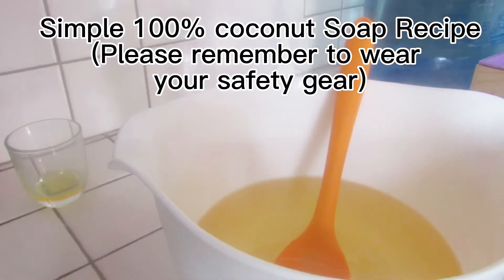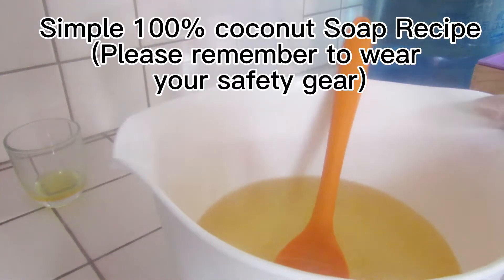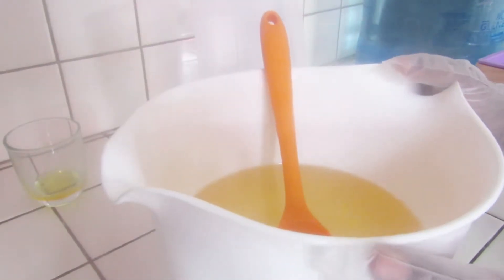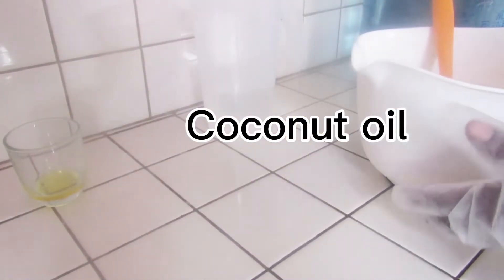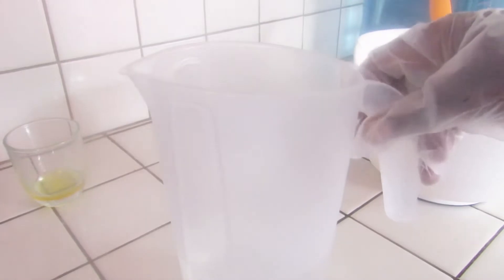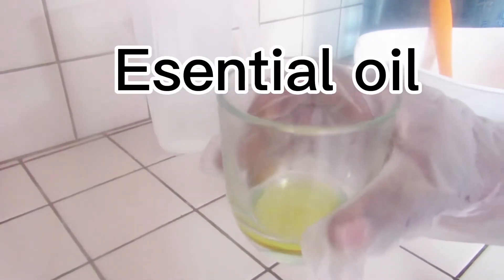Hi guys, welcome to Baki's Touch where we share all our DIYs. I am Baki. Today I'm making coconut salt soap. As you can see, my coconut oil is ready — this is my lye solution — and this is my essential oil. We will start by pouring the lye solution into our coconut oil.